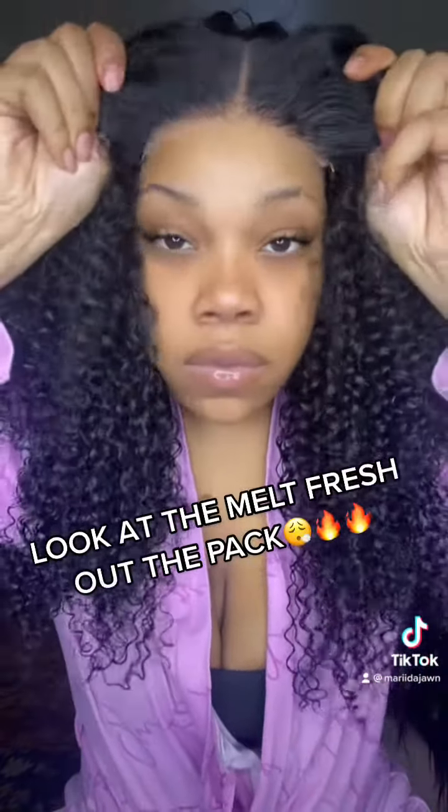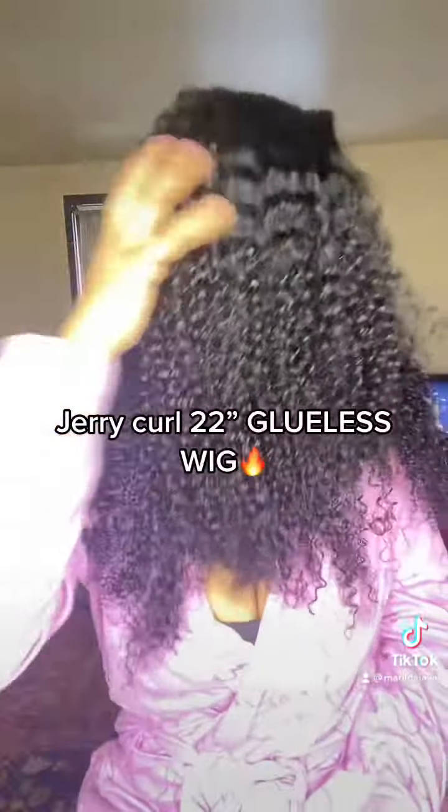And here's the wig. Y'all see the curls. This is the wig — it's a jerry curl wig and 22 inches.